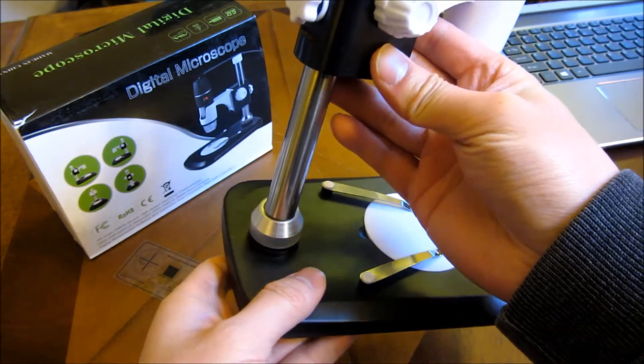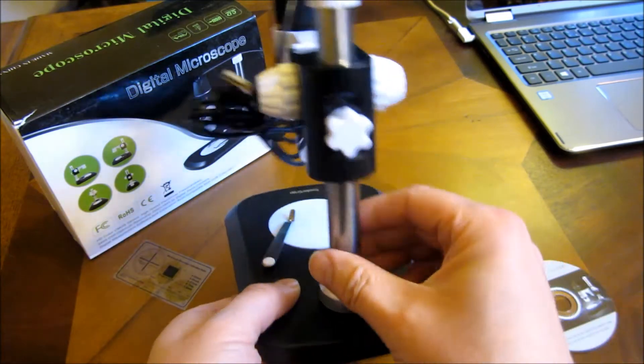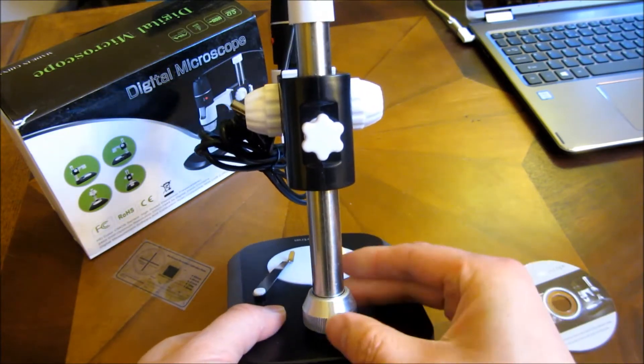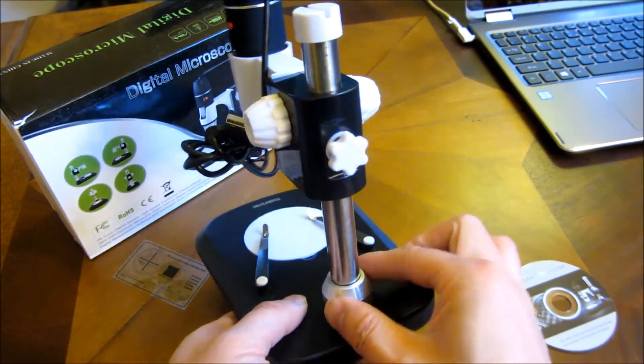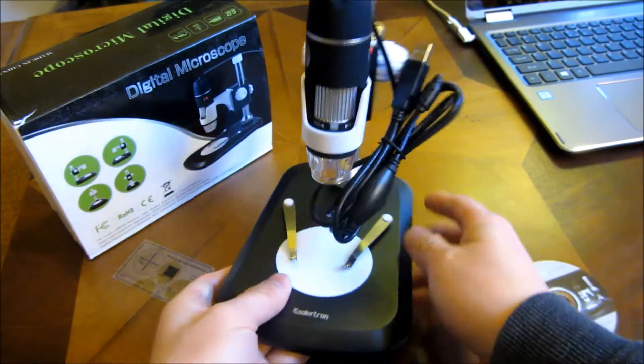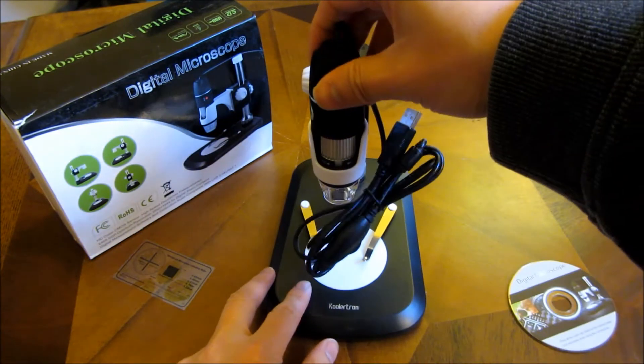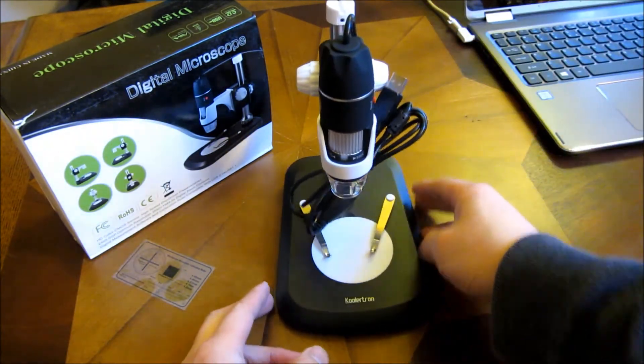Now I can insert this tube into this base and simply tighten it by turning it clockwise. So now I have the camera itself in place — that was a quick assembly.